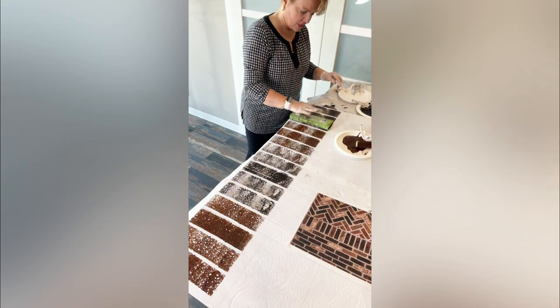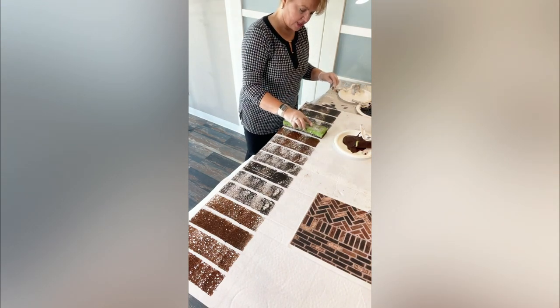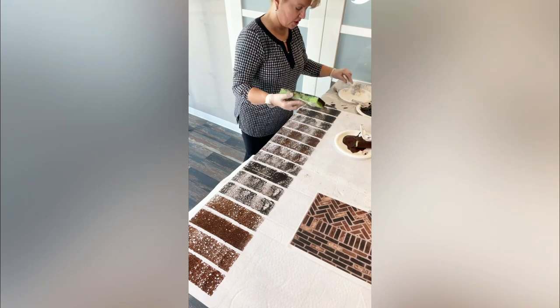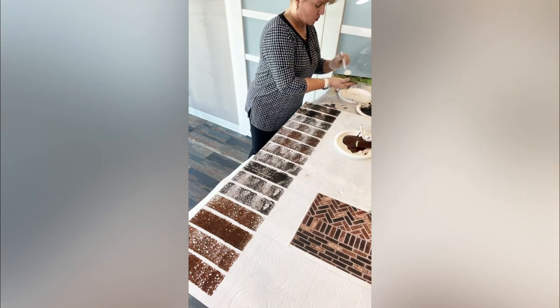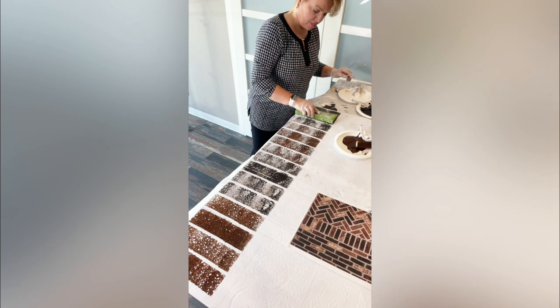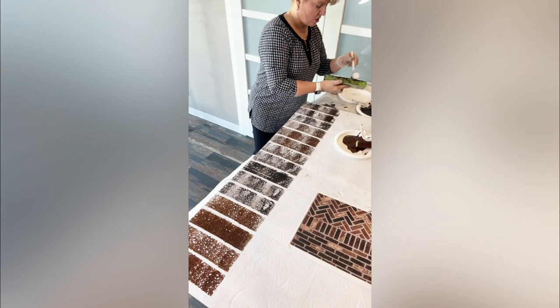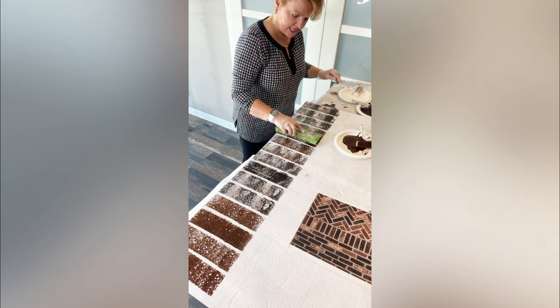Just go in there and stamp them — that's going to give you that whitewashed brick look where you still have a little of the red brick coming through. You've got a little of the brown, a little of the black. You don't have to stamp them all — it's up to you to stamp the ones you want and leave the ones you don't. Just give them all a little variety.